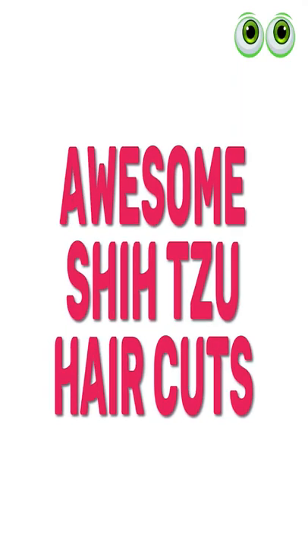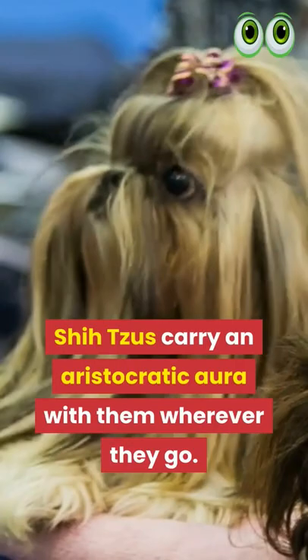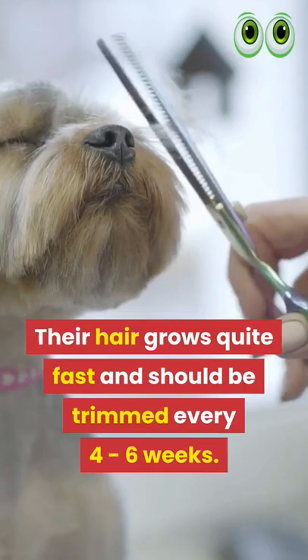Awesome Shih Tzu Haircuts. Shih Tzus carry an aristocratic aura with them wherever they go. Their hair grows quite fast and should be trimmed every 4-6 weeks.